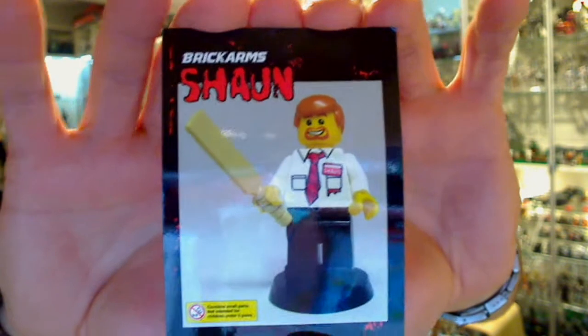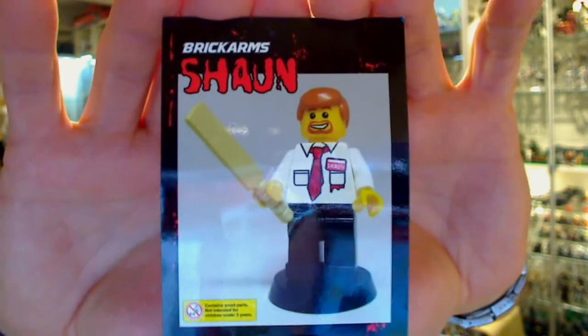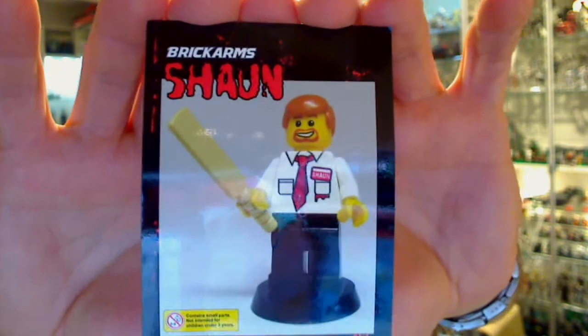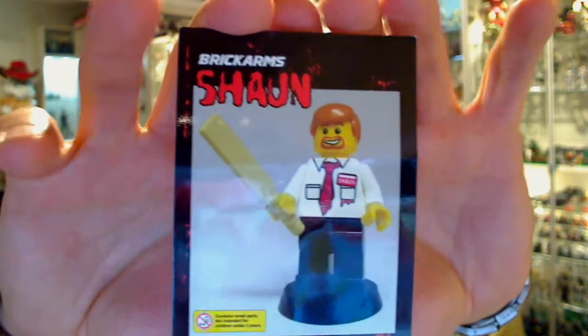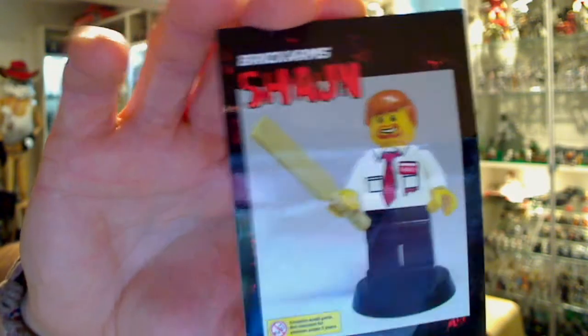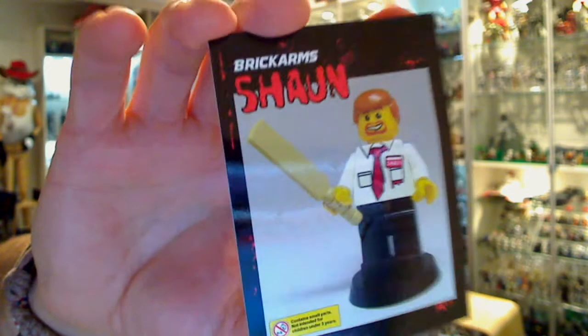But not so much this particular figure. We basically get a Simon Pegg-looking minifigure with his tie, his name tag, and of course the red on the shirt. And of course he comes with his delightful zombie-bashing cricket bat.